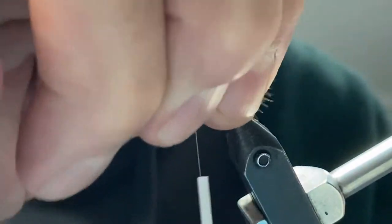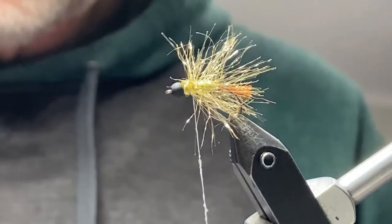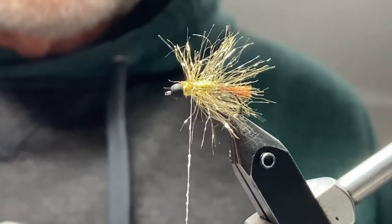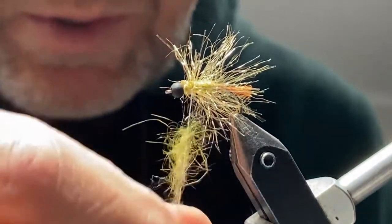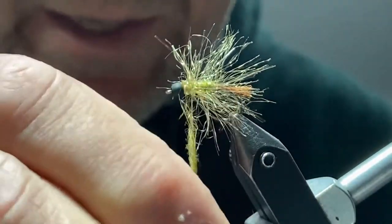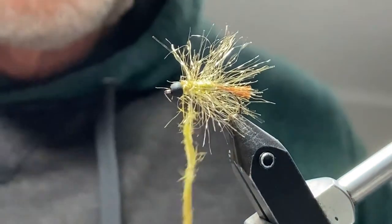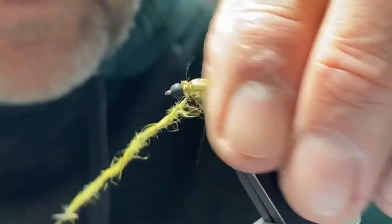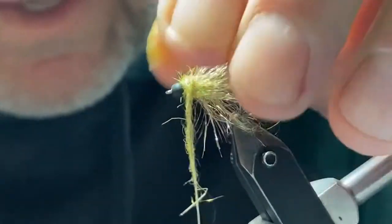Then I'm going to do a little bit of dubbing. I'll use some wax, and I'm using SLF Spiky Squirrel Dubbing in an olive color. I use quite a bit of dubbing — I like to get it in nice and thick, and I'll brush out a lot of the excess. I like to get it so it mixes into the long hair nicely. I'll just twist that on, move that hair back, and add the dubbing kind of into the ribbing — this is the stretch cord — and then behind the bead.